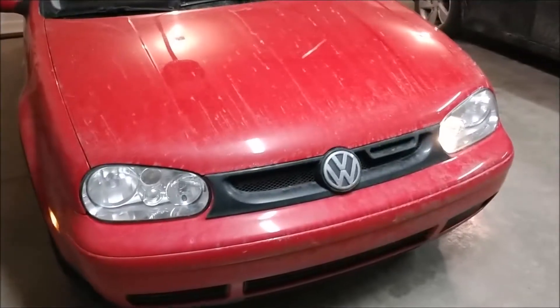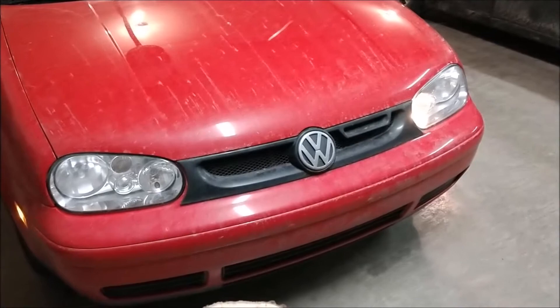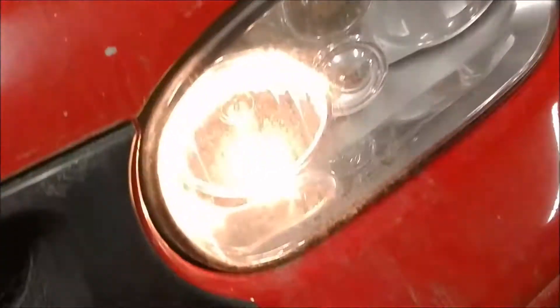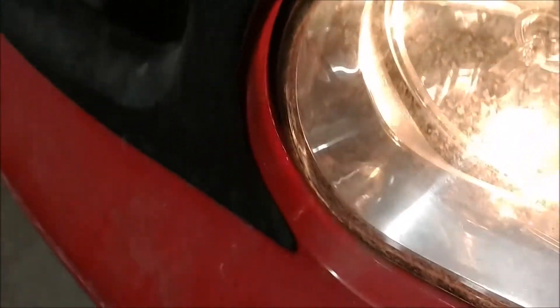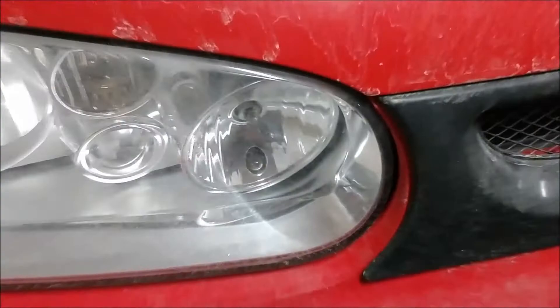Hello guys. Today we're going to be replacing a driving light or city light on my 01 Golf. As you can see, the passenger side light bulb — that one right there — is burnt out. And the driver's side is illuminated. It's that little tiny bulb. So I'll pop open the hood here and get started.